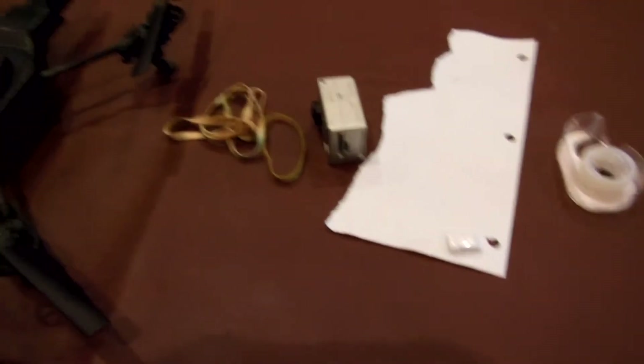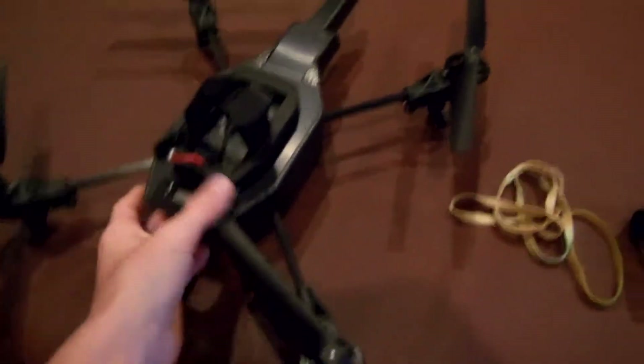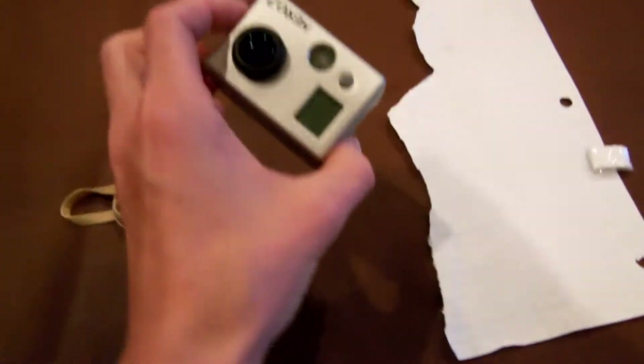For putting a GoPro on your AR Drone 2.0, you're going to need tape, just a piece of paper — it doesn't matter what kind. Preferably binder paper because it's not so thick; you can bend and fold it really easily. You also need a GoPro, some rubber bands, and an AR Drone.